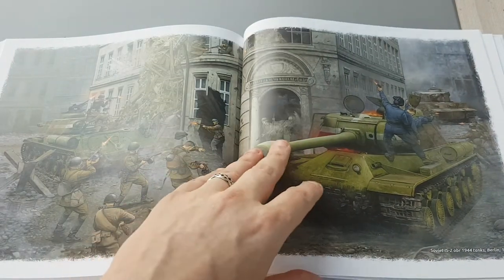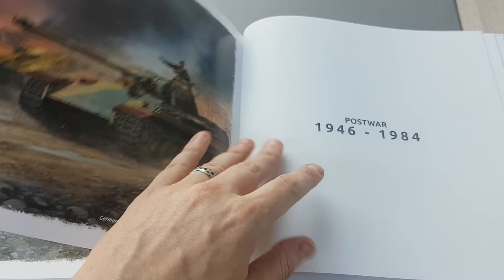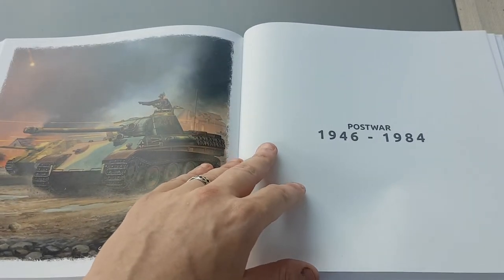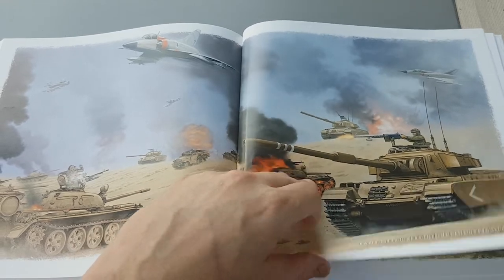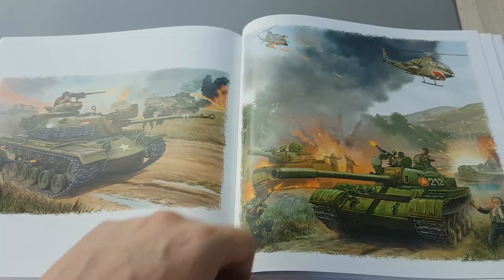Going into the Fall of Berlin and then post-war — obviously Battlefront does a load of post-war stuff — so not a massive amount of post-war stuff, and there's Vietnam as well.